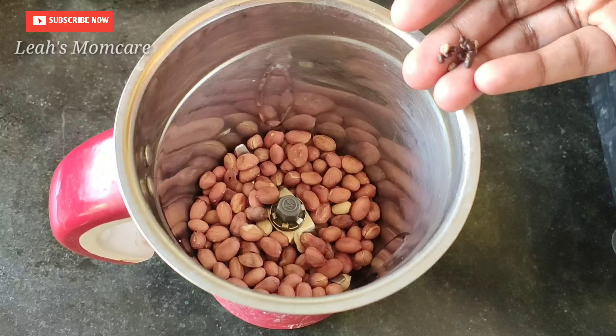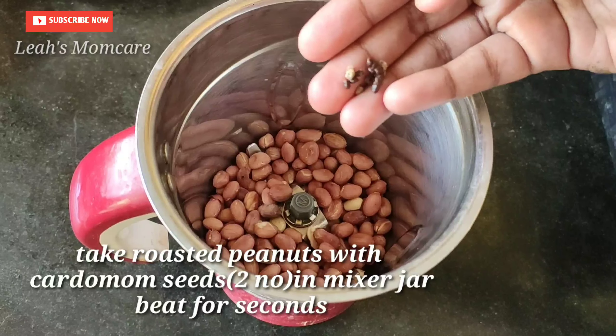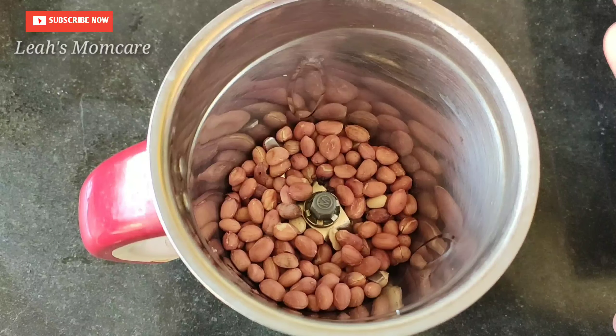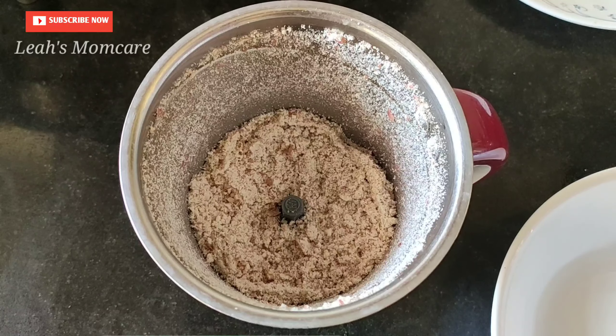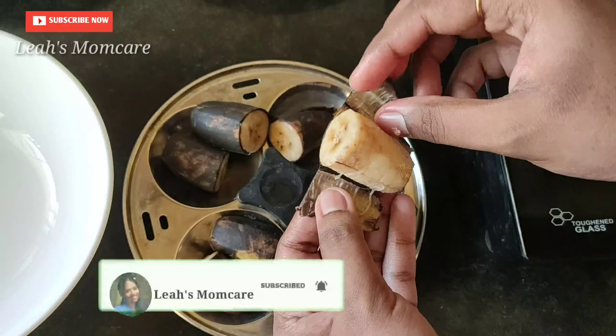We will mix it in a bowl. It will be a 1-2 cup of tea. We will pour it in a bowl.